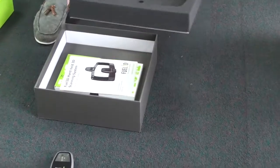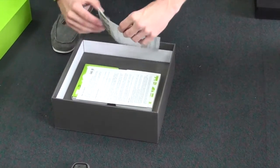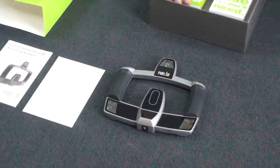If you take up this bit of foam, that gives you access to the other parts that you need. Just a few documents with details on the scanner.